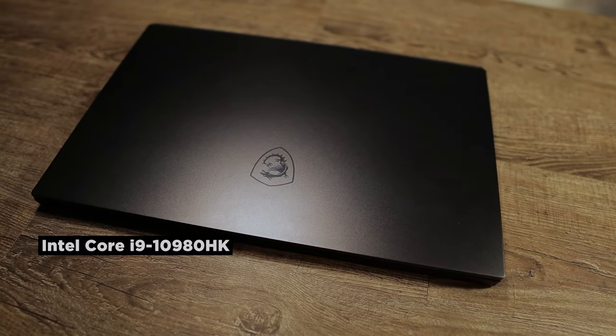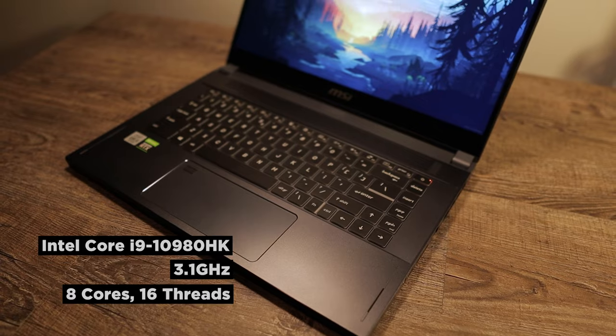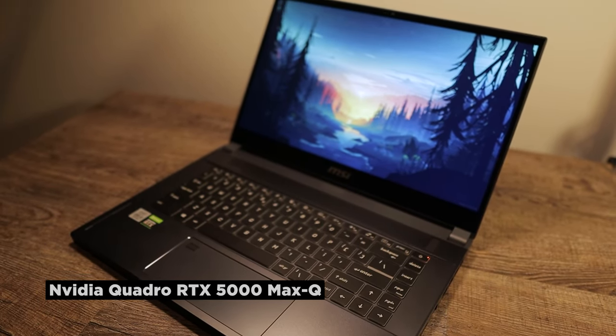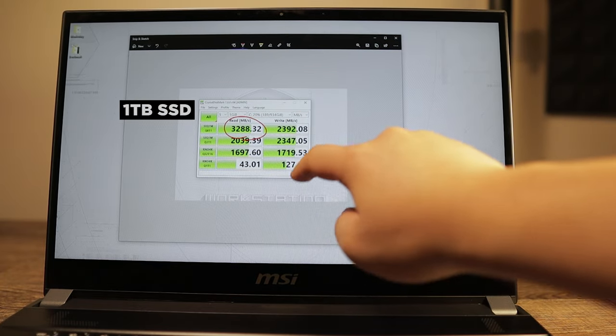The exact model is the WS66-10TMT. It has a CPU of i9-10980HK with a base clock of 3.1 GHz, eight cores, and 16 threads. It has an NVIDIA Quadro RTX 5000 Max-Q variant with 16 GB of VRAM, and one terabyte of SSD storage. It's really good to see 64 GB of RAM — I think this is the most I've seen on a laptop. My desktop doesn't even have 64 GB, and this is especially useful for workstations where large projects heavily depend on RAM size.